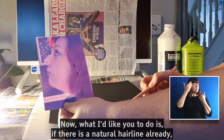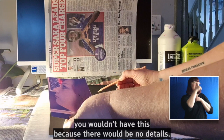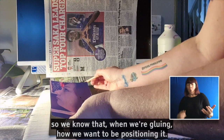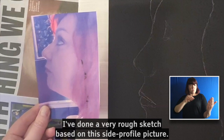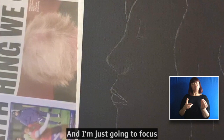What I'd like you to do is, if there is a natural hairline already, factor that in. In a traditional silhouette portrait you wouldn't have this — it would literally just be the black outline. But as we're going to be focusing on adding our word wig in, I think it's quite nice to give a bit of a shape so we know how we want to be positioning it when we're gluing. This is very basic, but it gives you an idea. I've done a very rough sketch based on this side profile picture, so we don't need that anymore.